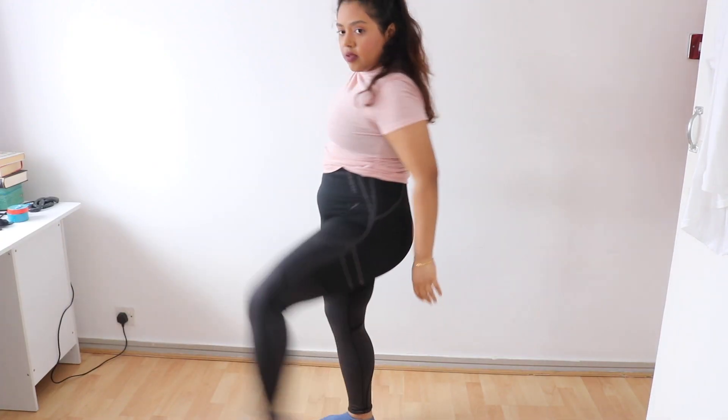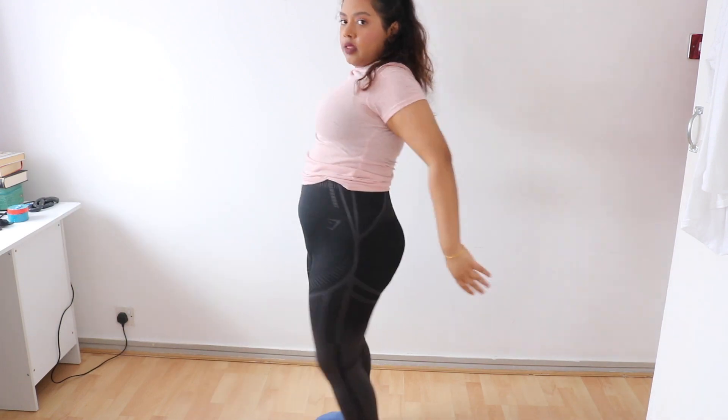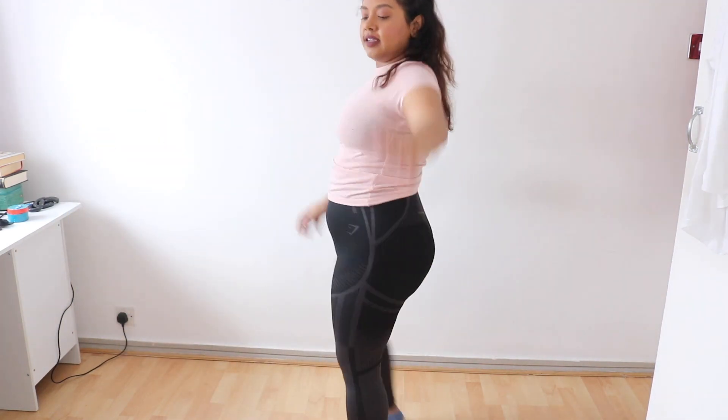Okay let's do the workout now. The first exercise was leg kicks, which I really enjoy doing. I think it's quite effective for the legs.